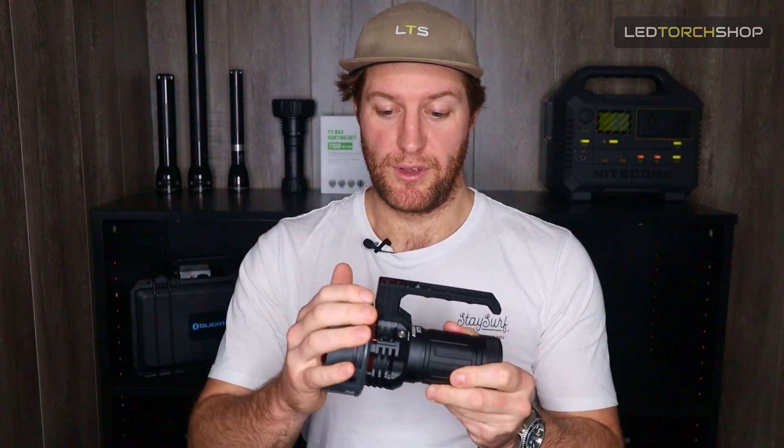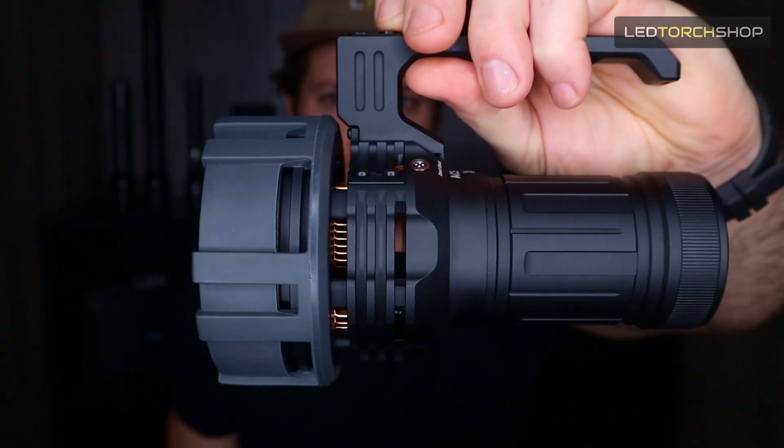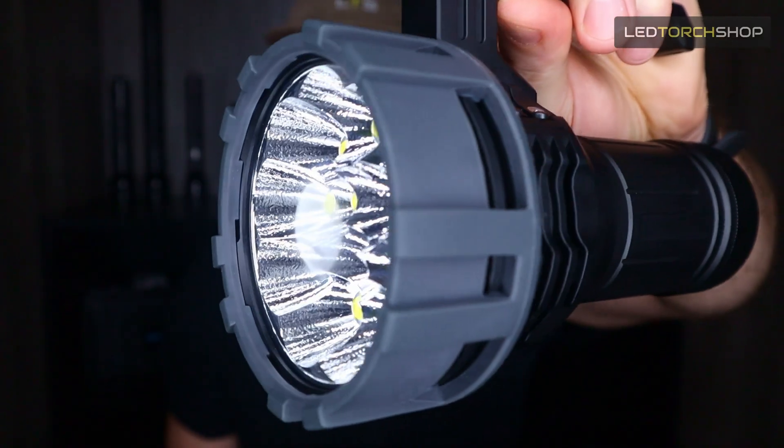That fan comes on automatically — you can't turn it on or off manually; it just comes on automatically. I only had it coming on when I was getting to that turbo mode, which is really great. They give you this rubberized shroud, which also serves another purpose that's really cool.